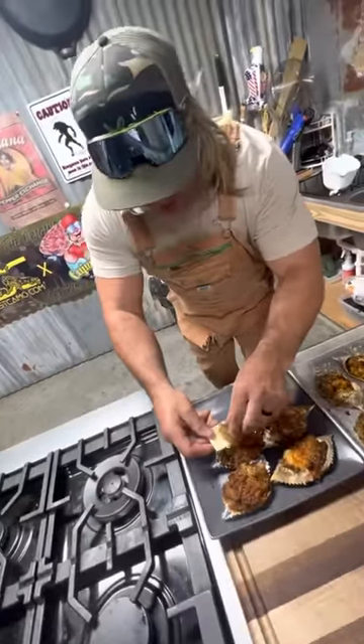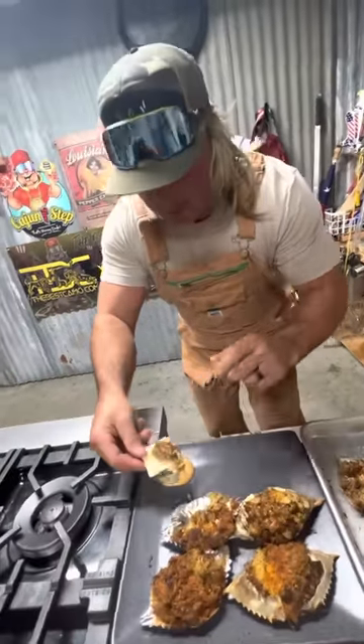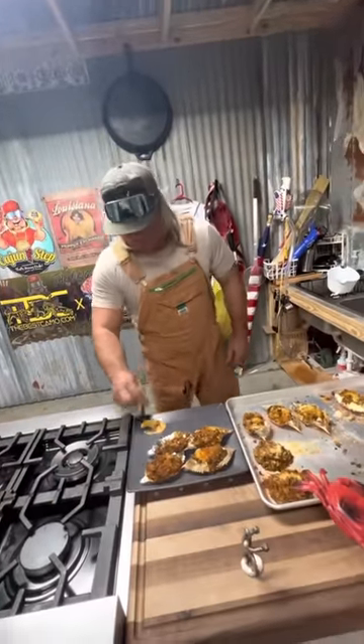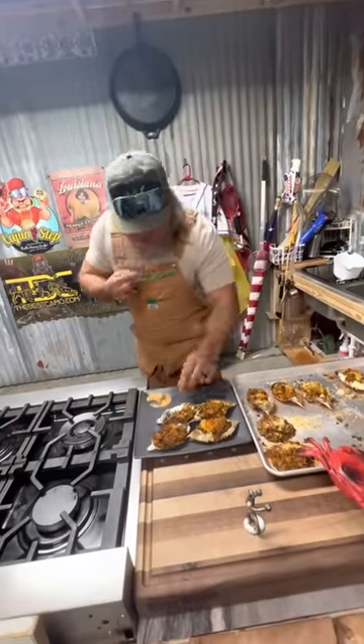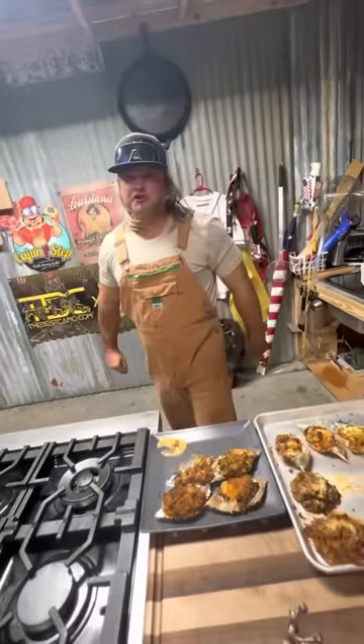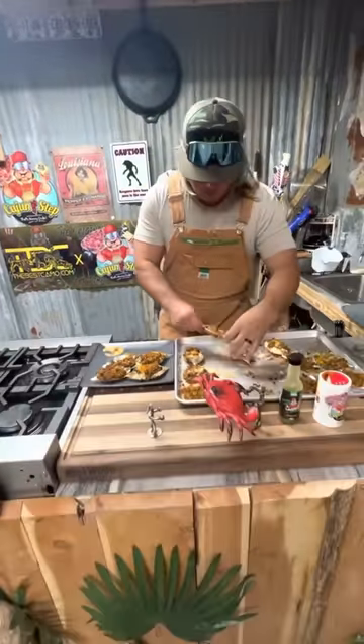Put that crab meat on a cracker — hit it with that money dip. It's smoking and we ain't joking. Y'all don't make this and not dip it, because that sauce is the bone — that's money, dude. Look how pretty that is right now.